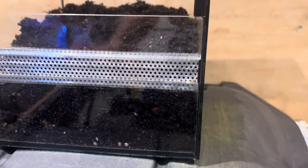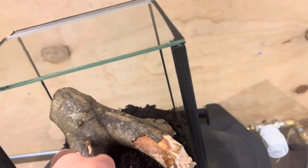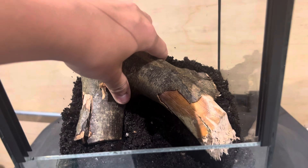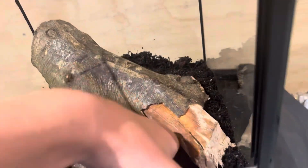The tarantula can dig, and I'm just spreading it out with a deep layer and a little more in the back than the front to create a sense of depth. Now I'm adding in this piece of wood that I found and I thought it would look very good for this tarantula specifically.